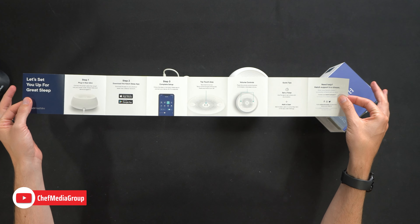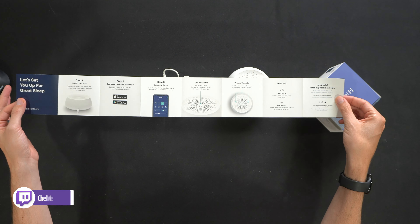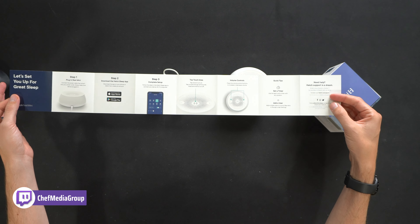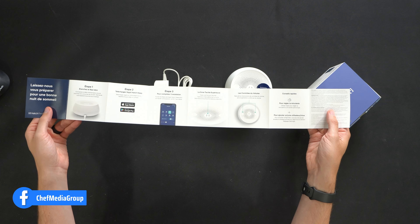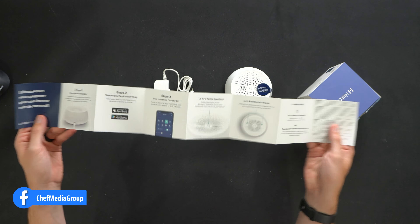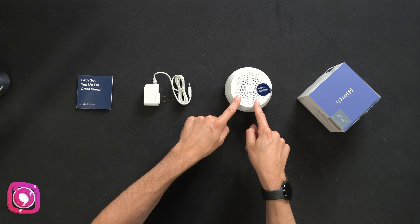The manual covers three simple setup steps, how to use the built-in controls, quick tips and tricks, and their customer service and contact information. Everything repeats on the backside in another language. Next, we have our one included power supply and adapter, and lastly, we have the sound machine itself.